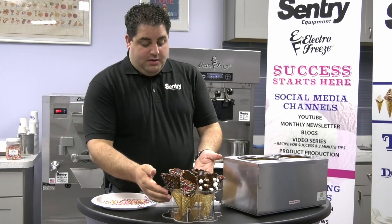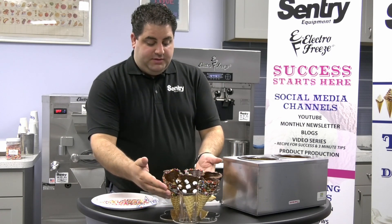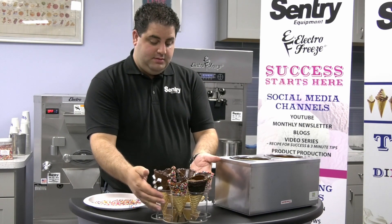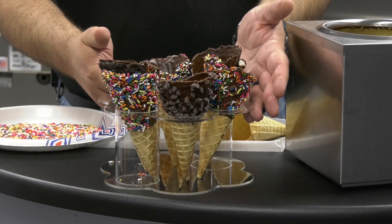So I wanted to show you — we already made some. We did marshmallows, rainbow jimmies, cookie pieces, and chocolate chips.